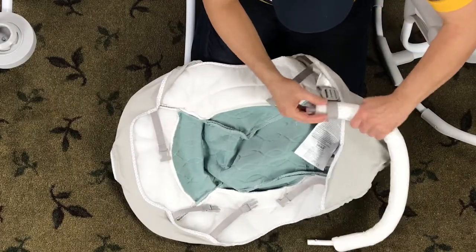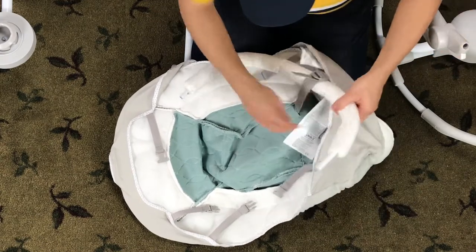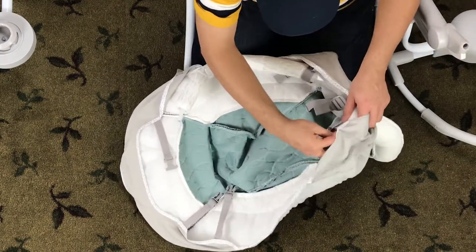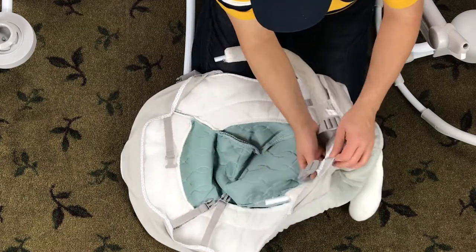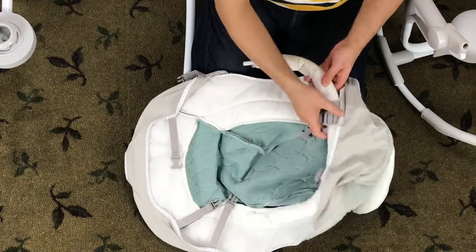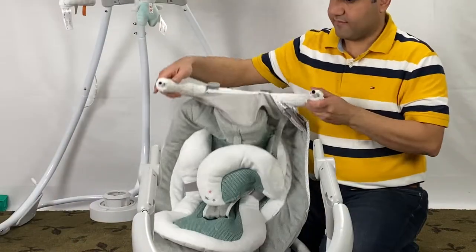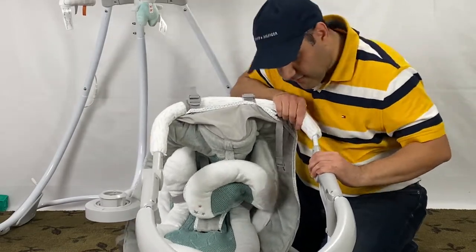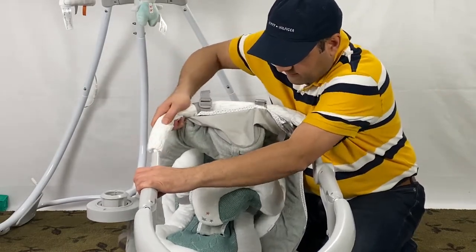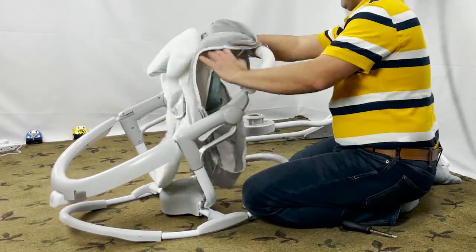Now I'll show you how to put on the Ingenuity Dream Comfort Enlightened Cradle and Swing cover after cleaning. I'll demonstrate how the hooks are supposed to attach and how to properly secure the cover back onto the seat.